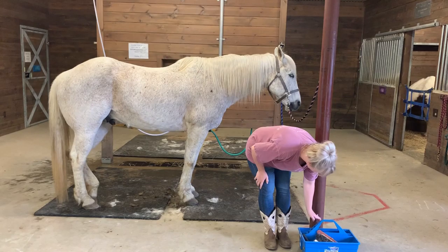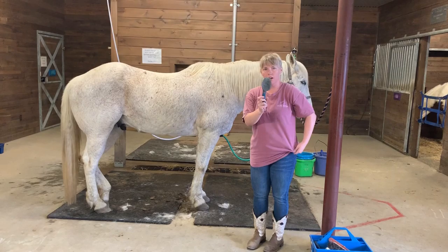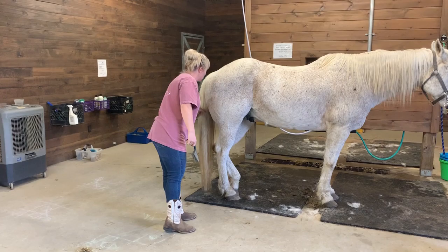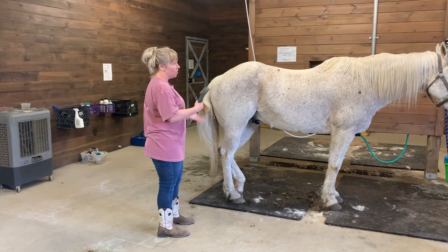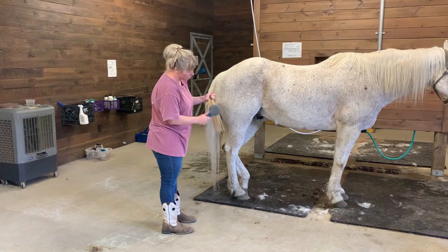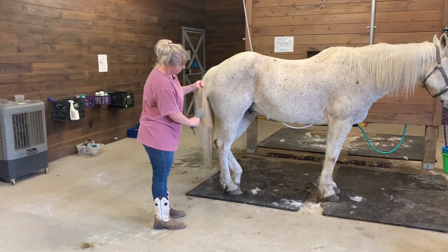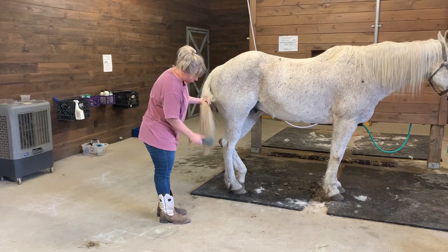Our horses have these long manes and tails, so this is our tail brush. Now for safety, we're going to let the horse know we're here, and we're going to stand off to the side — not behind him, not too close — and grab his tail. I usually break it into sections and I don't want to pull on it because that would be really hurtful for the horse. I'm going to gently brush little sections starting at the bottom and working my way up to get all those knots out. Then you would work your way through the whole tail until it's nice and smooth.